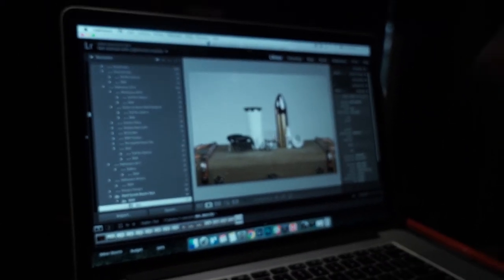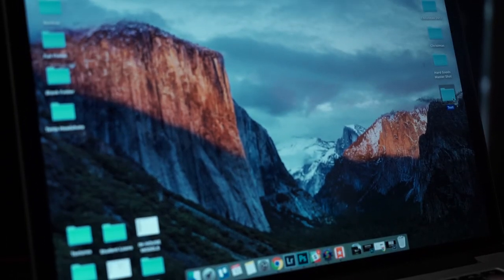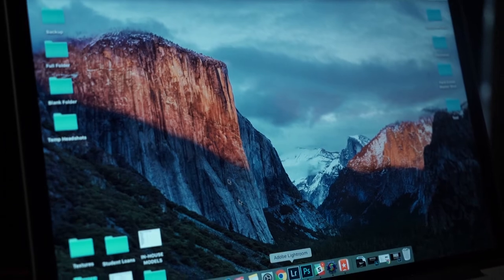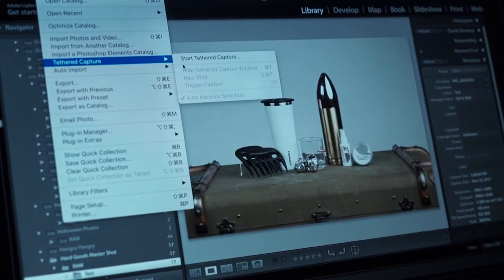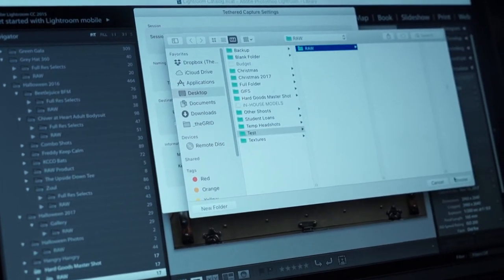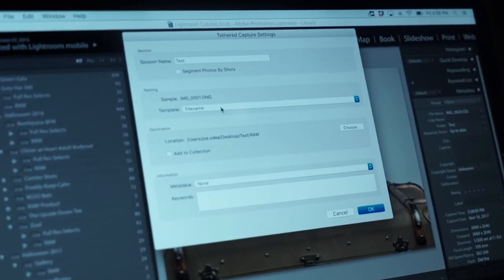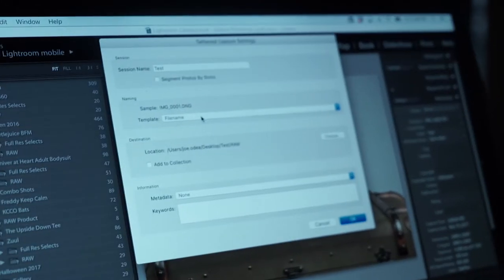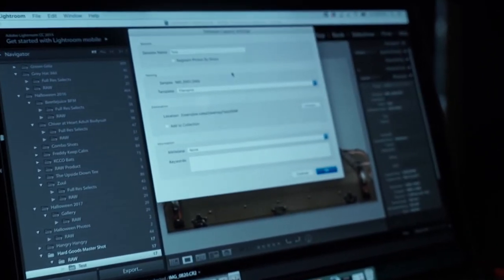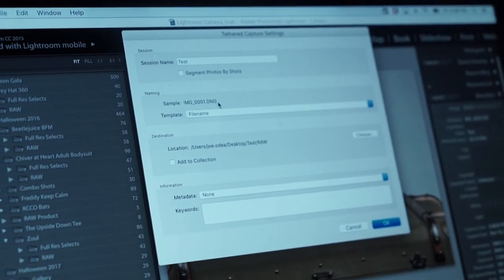You tether the camera to the computer with the cable, create a new folder — we'll do 'test' and then have a spot for our raw files. Within Lightroom, go to File, Tethered Capture, Start Tethered Capture. You can then choose that folder. It's going to show the sample file name right here, and you can change the way that the file names go in — so you can say this is 'hard goods shoot, number one, two' and it'll go in sequential order. Basically this is just going to do the straight-out-of-camera file names with the raw file name afterwards.